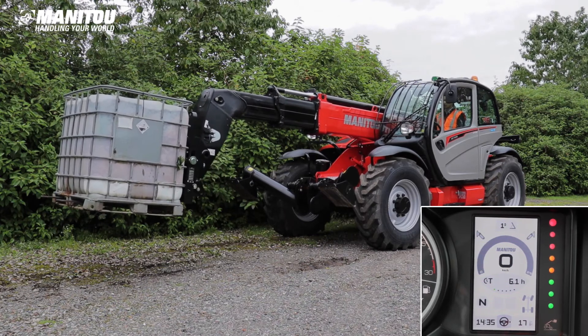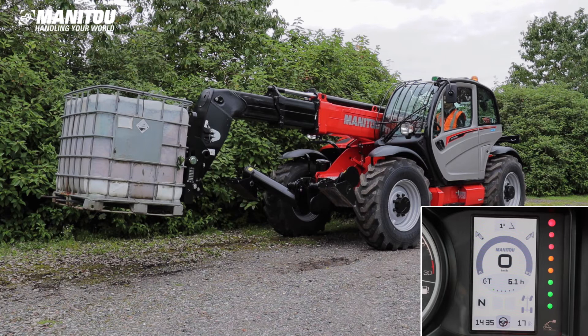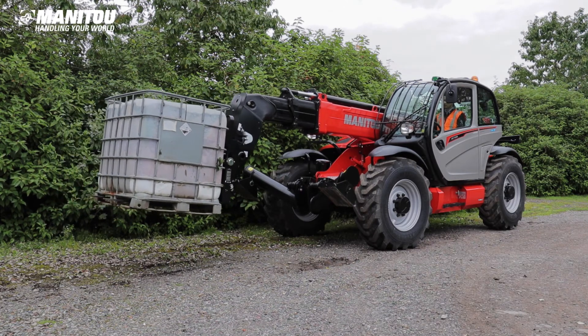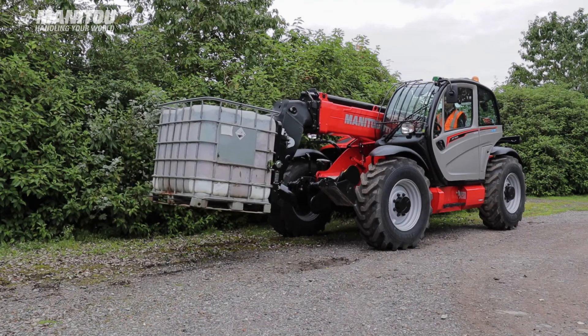If you experience any problems during the calibration, it is advisable to try the process from the beginning. However, for further advice, please contact your local Manitou dealer.